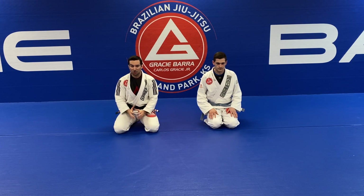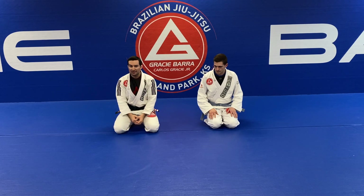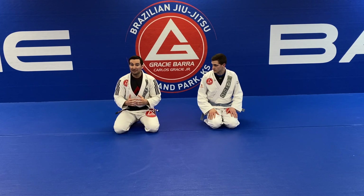We're going to work first — I want to share with you the best way to start your defense. But obviously this is always something that the person on top can do to work. We're going to deal with defending an armbar afterwards.